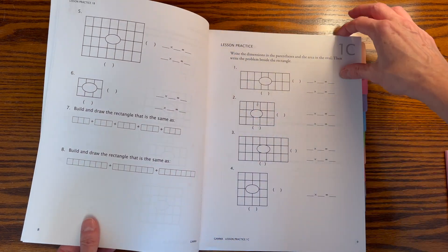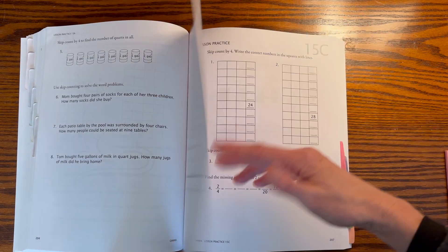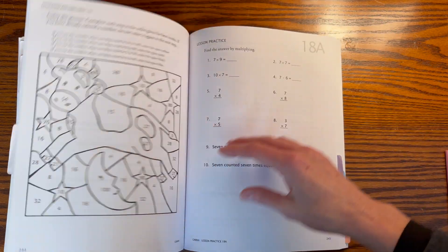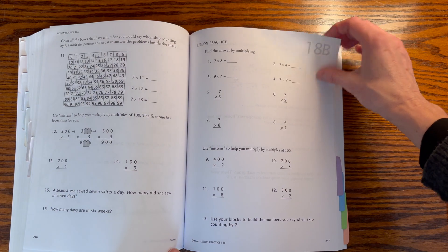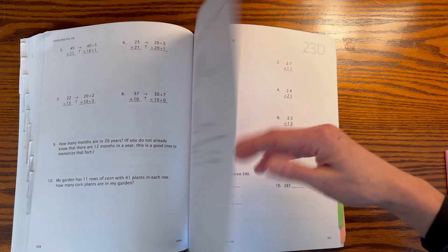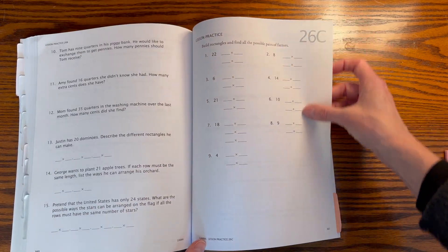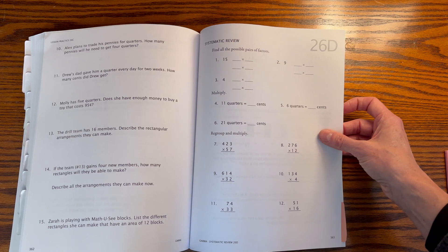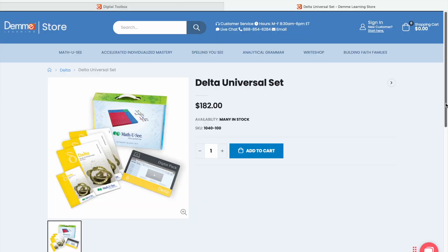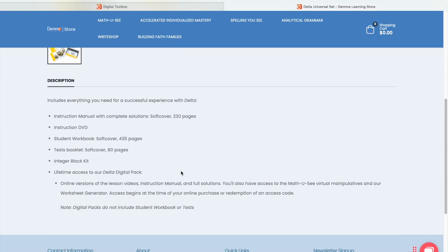Something worth mentioning is the cost of Math U See — I don't feel like it's exorbitant. The total for the universal set is $182. What you're also getting is the manipulative kit, and that will take you all the way through your math. After that, each year you only need to buy the student workbook, the teacher's manual, and perhaps the DVD. The universal set covers the integer block kit, the instructional manual, the instructional DVD, the student workbook, the test booklets, and the digital pack.